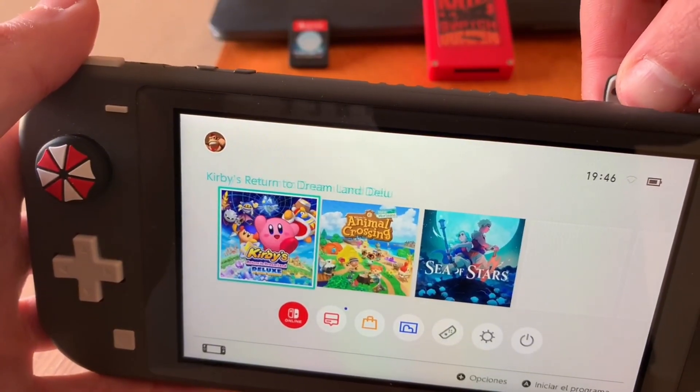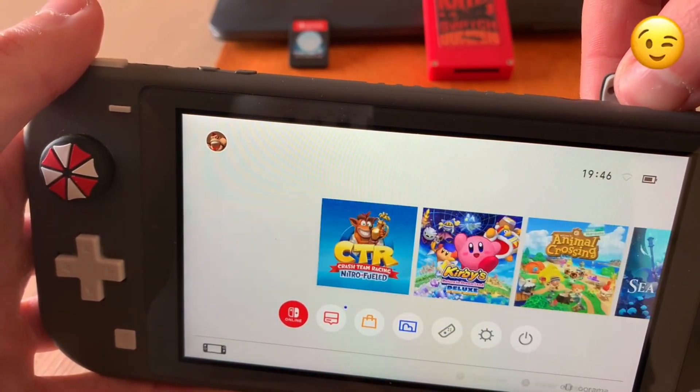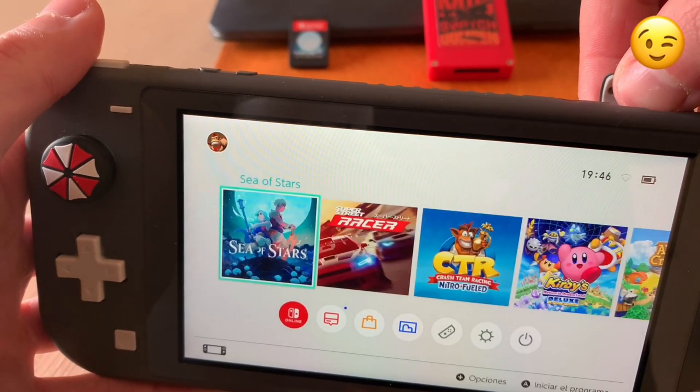Another great advantage of the Mix Switch is that you can have more than one game on a single SD card. Just by pressing a button, you can easily switch between games.